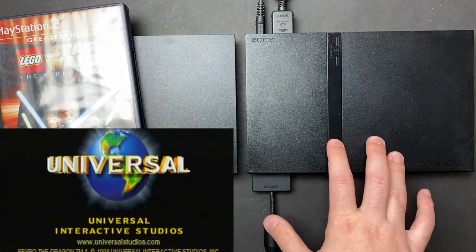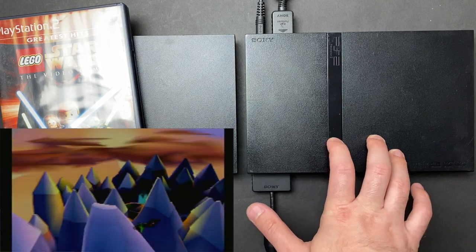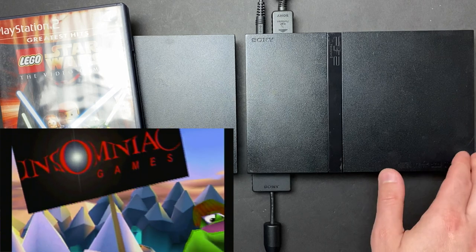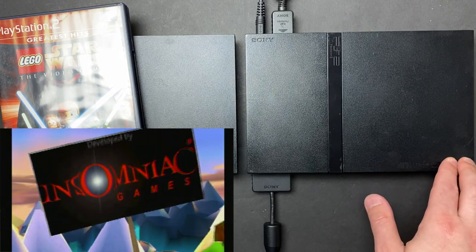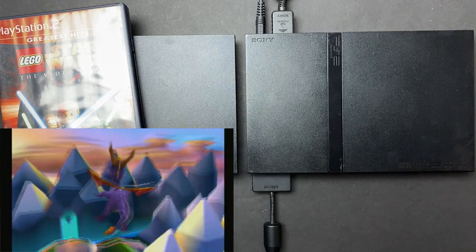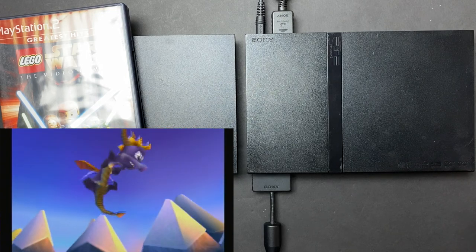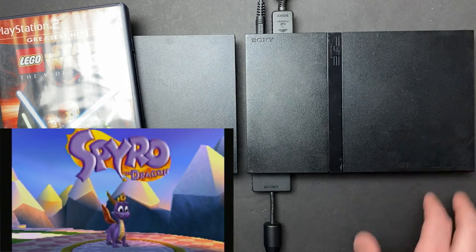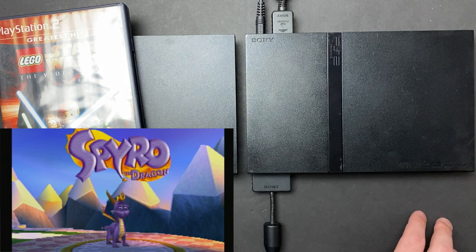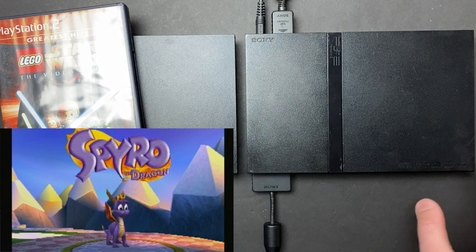So if I had to guess what happened here, this unit probably stopped reading discs. As we found out, the issue with both of these was that micro switch — that door sensor in the front. The previous owner probably Googled 'PlayStation not reading discs,' found a thread about tweaking the potentiometer, and that's the first thing they tried on this drive. The numbers were way, way off — almost half of what they should be — and that's delivering a lot of power to the laser. I wouldn't be surprised if some damage was done in terms of reducing the laser's life, but it's working fine right now.